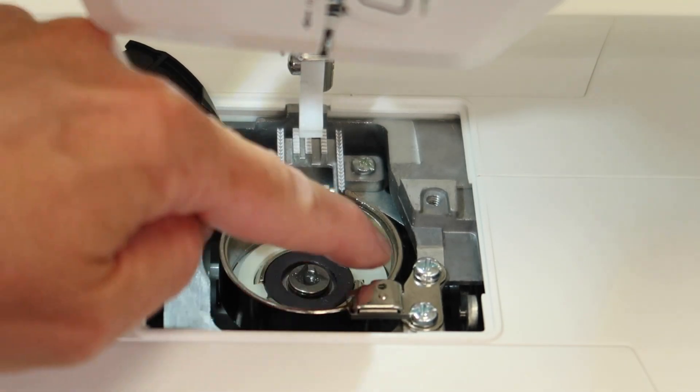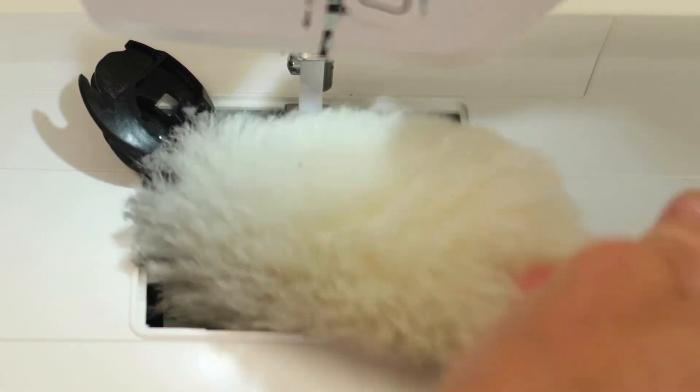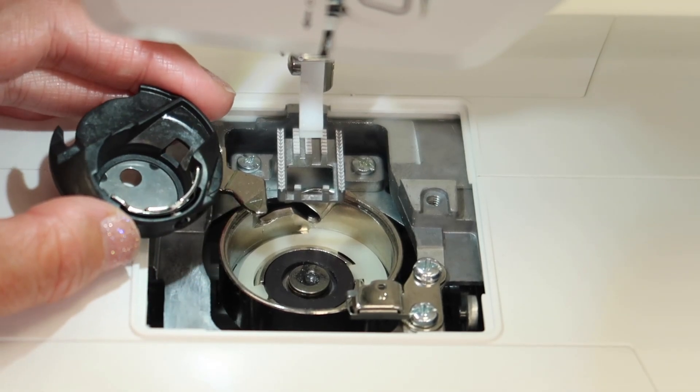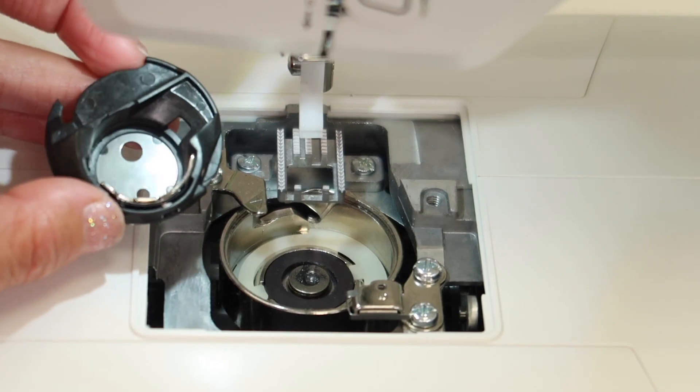A lot of your lint is going to gather in this area. Go ahead and brush that all out. With the wool duster, you just get in there and the lint just magically disappears — I love it. If you've got a Q-tip, use that. You can also take old makeup brushes. Whatever it takes, just get the lint out of your machine.